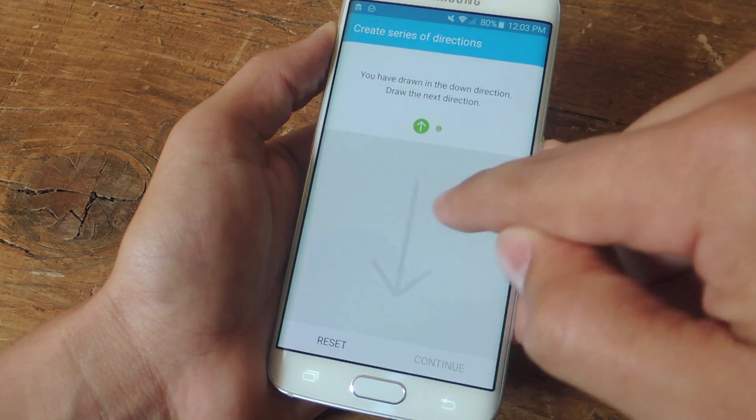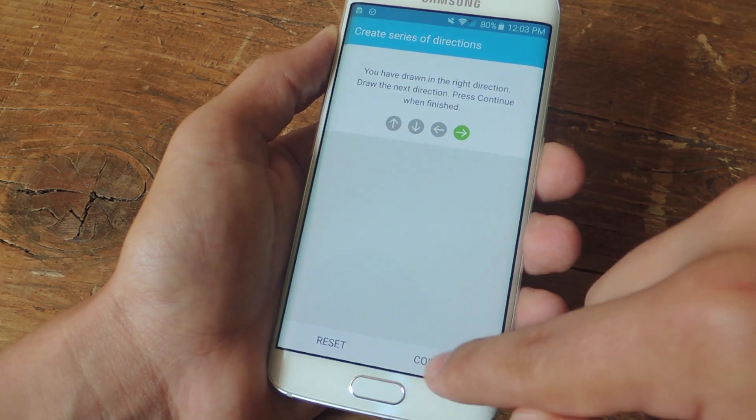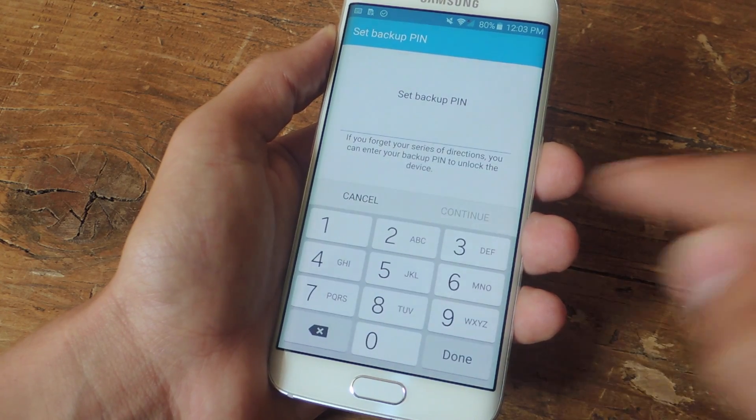So let's just make it easy right now and do exactly as I just said: up, down, left, and right. And then you'll need to confirm.